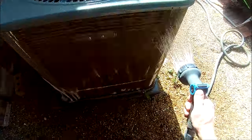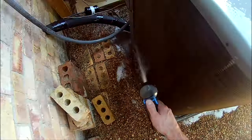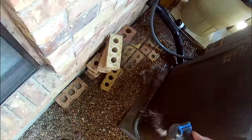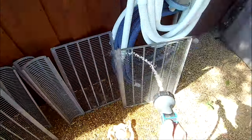The condenser sits outside so it's obviously fairly water resistant. That said, try not to directly spray the panel covering the electronics. If your unit has louvered panels like mine, give them a quick rinse as well to remove most of the dirt and dust.